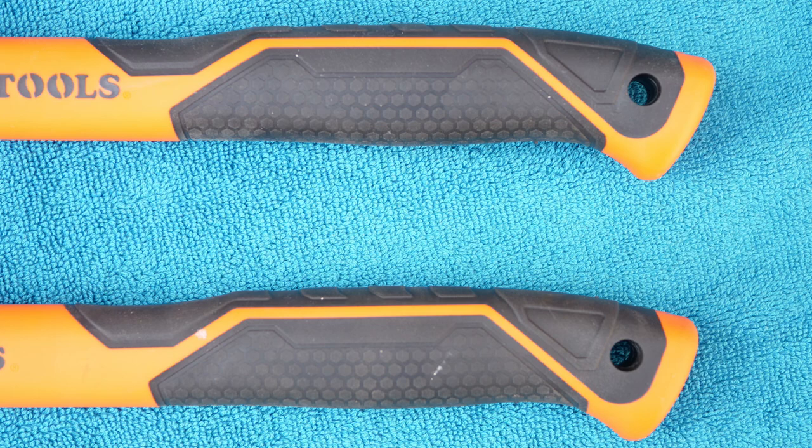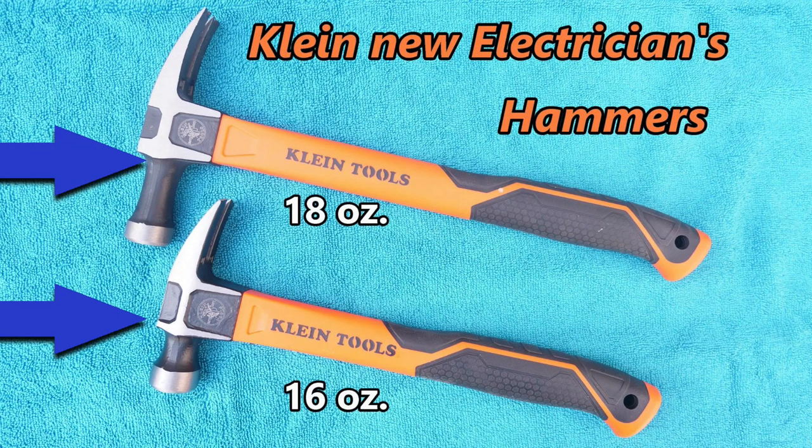Both hammers have excellent grips and both have built-in tether holes built into the handles. 16 ounce and 18 ounce refer to the weight of the forged steel heads only.